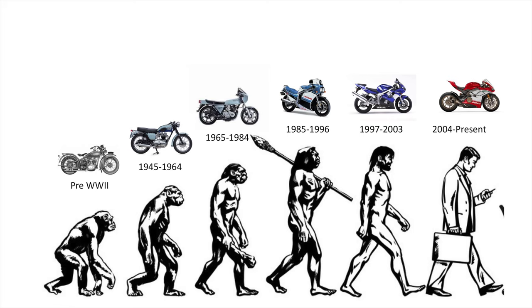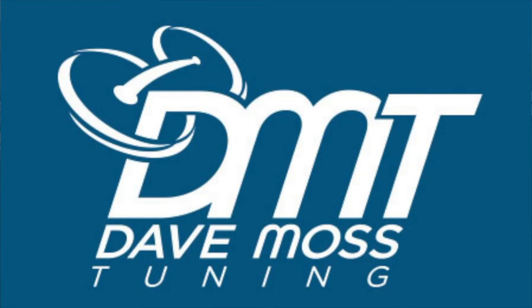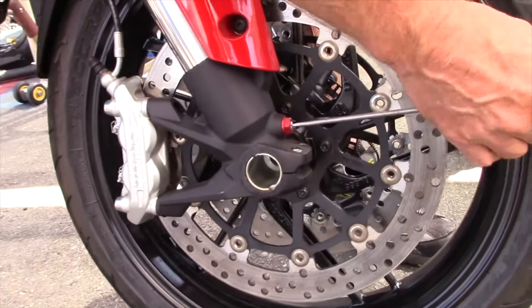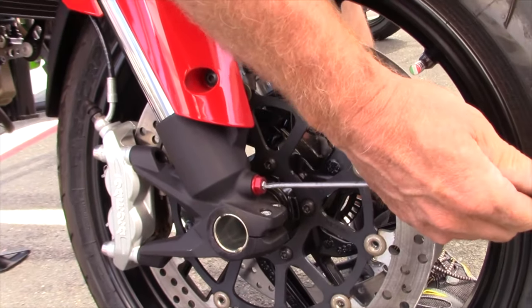In motorcycle evolution, you might think that these are Cro-Magnon man. I guarantee you, as you see on this chart, they are in fact homo sapiens and still perfectly serviceable and extremely fun to ride. Here's a preview. My name is Dave Moss. I tune approximately 3,500 bikes per year. This is Two Clicks Out.